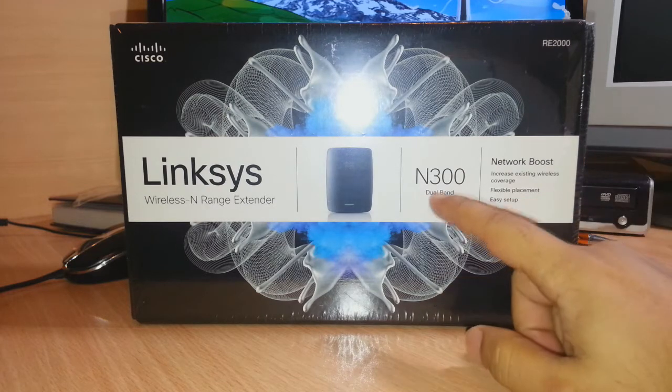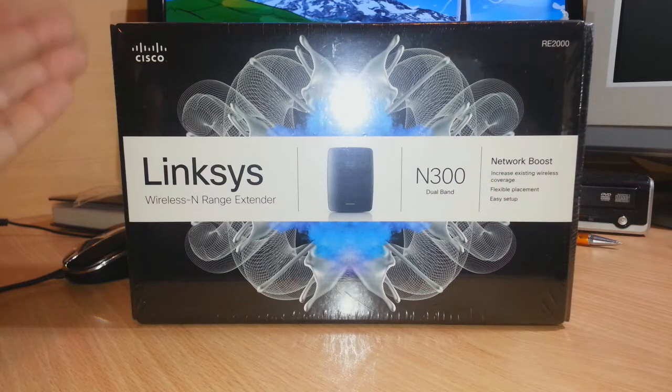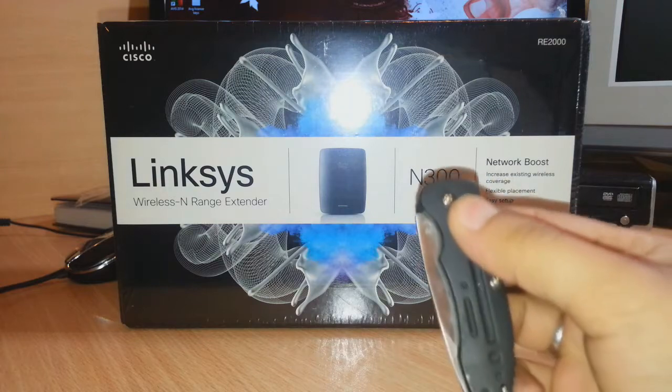As you see, this is the N300 dual band RE2000. The most important thing is this is from Cisco — one of the best. I need a knife to unbox this, so I am going to use this knife.